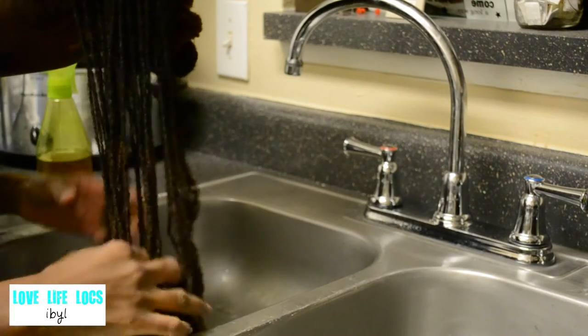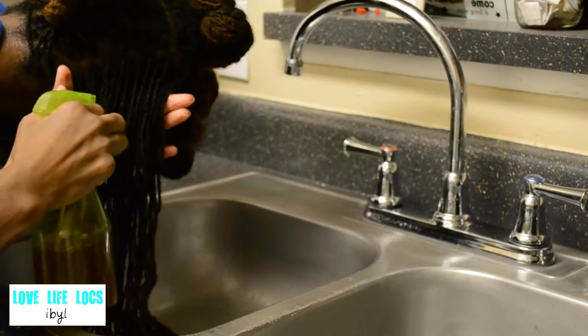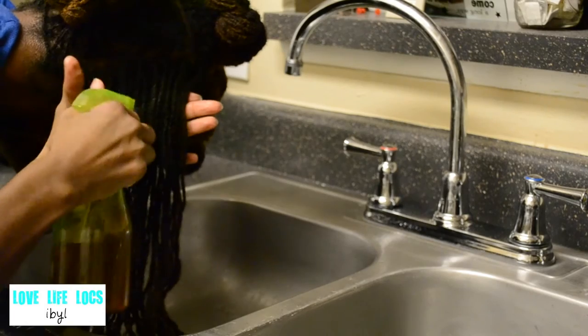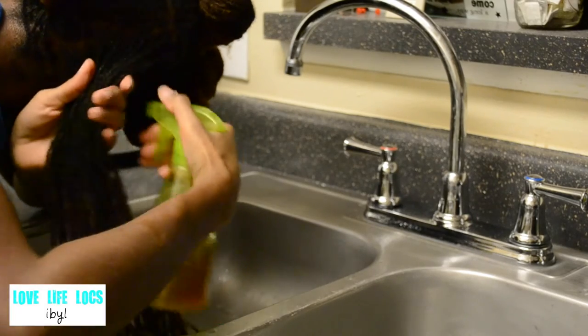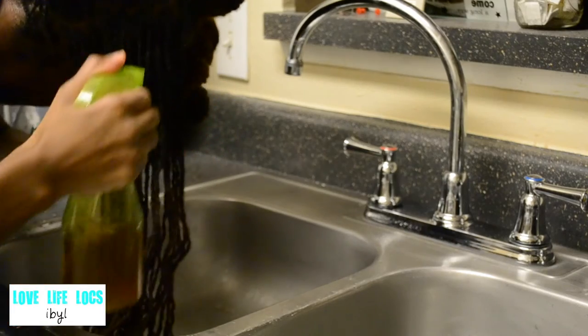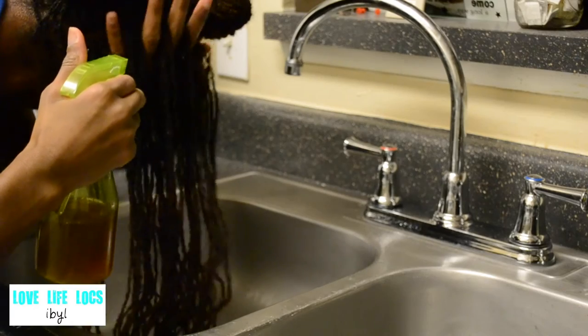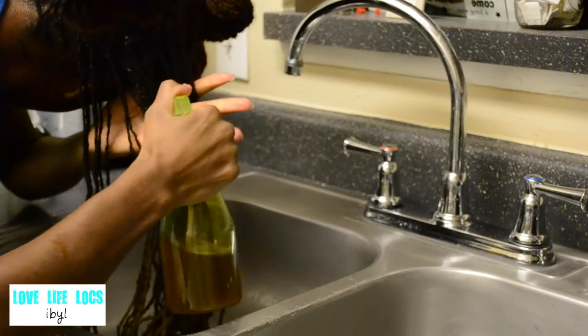After freshly washing my hair, I use the herbal tea rinse and I spray it on my locks and then I massage it into my scalp, and then I retwist my hair and allow it to soak into my locks.